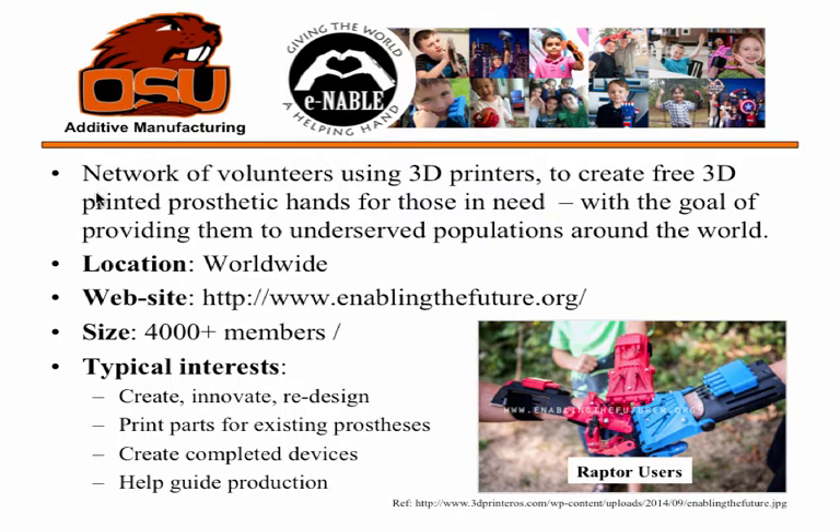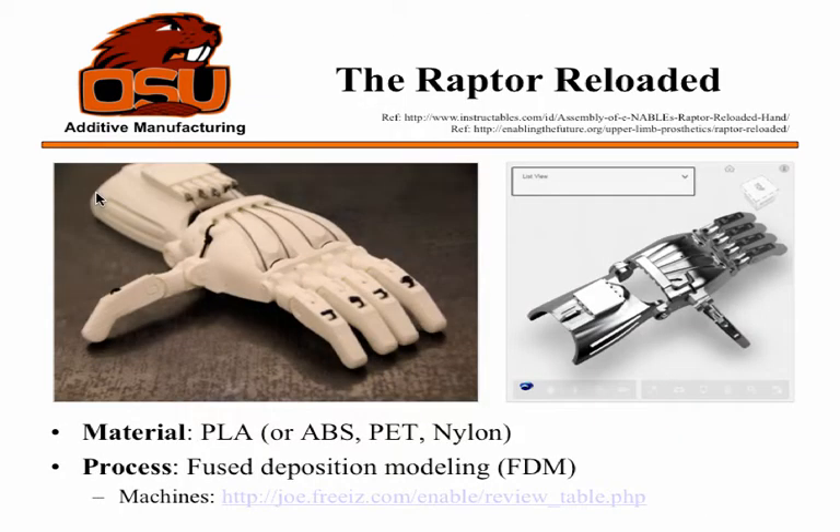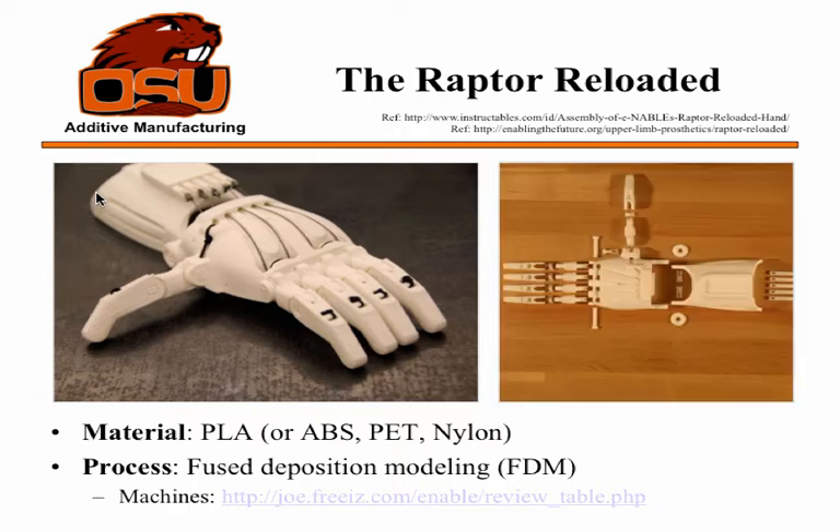They're continually innovating and redesigning. The kids using the newest design are called raptor users because they use raptor hands. They can print existing parts, create the whole assembly, or help people make them themselves. This newest version is called the Raptor Reloaded. It's made using PLA — other materials can be used — mostly with FDM. On the right is a CAD model and on the left is something actually printed. It's an assembly with multiple parts, but it can be printed using one build cycle.